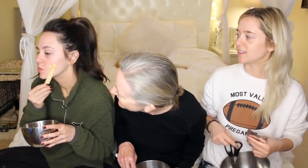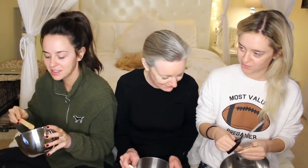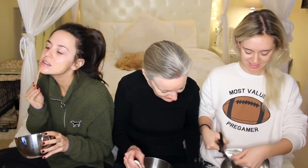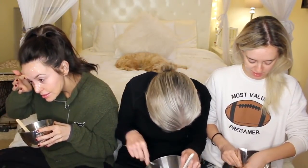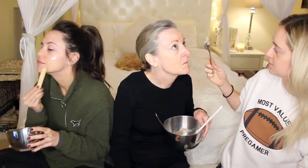Just goop it on — really thick! You can use your fingers or a spatula — that's kind of what they say to do. Mom says she can't believe the first video she decided to do with us is this one. This is a big deal — she would never have done a video with us before. This is like a new frontier, and she's just loving it.